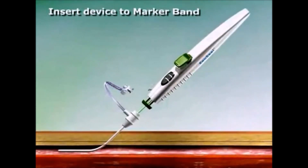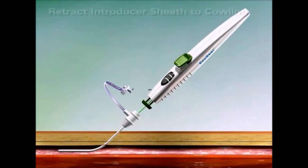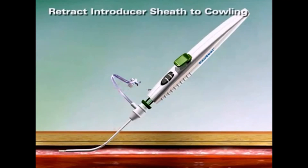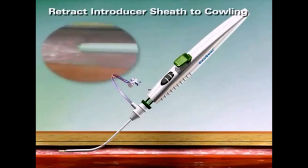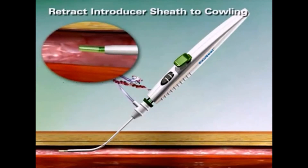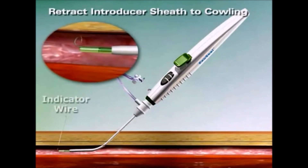Insert the delivery shaft into the femoral sheath up to the marker band on the delivery shaft. Next, without advancing the device, retract the femoral sheath proximally toward the handle assembly until it compresses the green wire cowling against the white device handle. Pulsatile flow will be observed from the bleed-back indicator. Pulsatile flow indicates that the device is properly positioned and is a requirement to continue with device deployment. The indicator wire will automatically deploy when the wire cowling locks into position against the device handle and a click is heard.